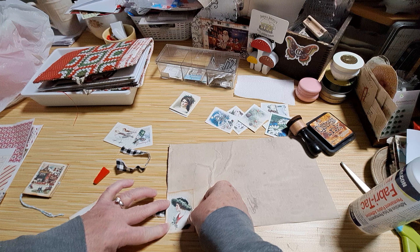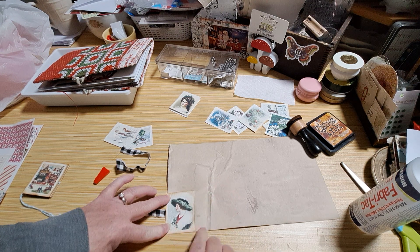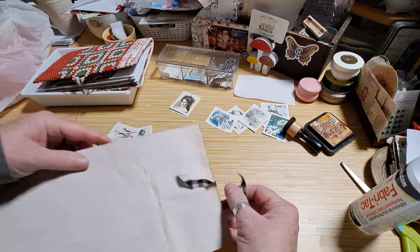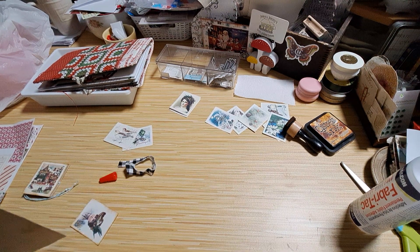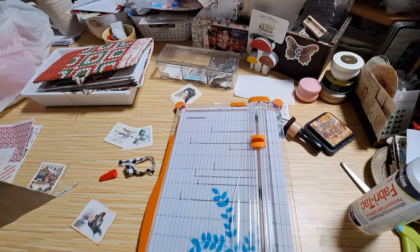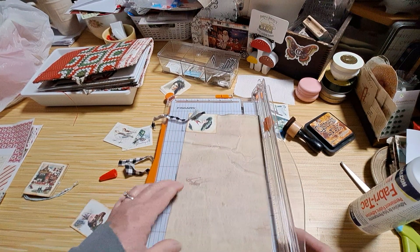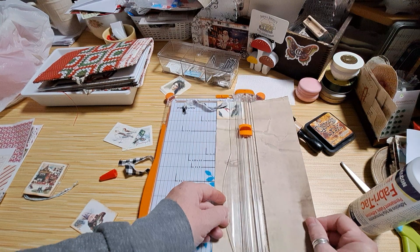I'm going to set that down there and try to get it positioned evenly, but it's no big deal if you don't — you can always trim it. Now I'm going to get my trimmer out and just line it up. You could do this ahead of time; the reason I'm doing it after I have it glued on is because I don't know if I cut all of these little journal cards the same height — there's some room for human crafting.